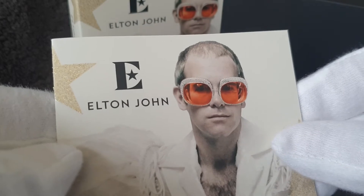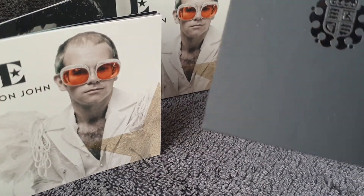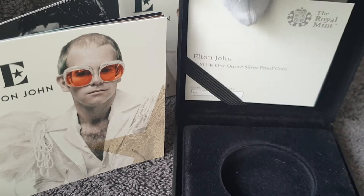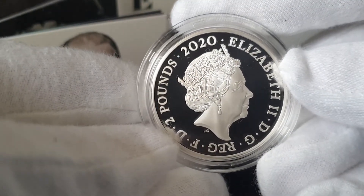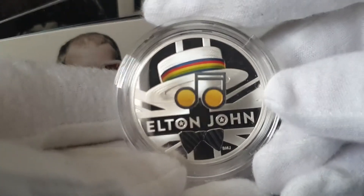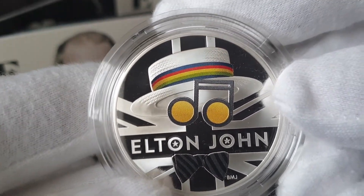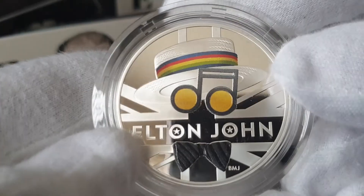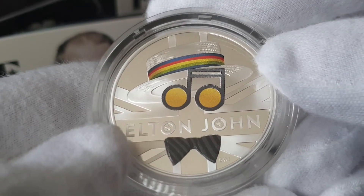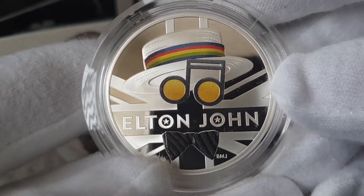I think that image is from the late 70s — I'm not sure when it was taken. Anyway, let's have a look at the actual coin. This is the colourised coin. Let's have a look at the Queen's portrait — standard JC portrait, and it's the proof finish. There's the Elton John coin. You can see the famous hat, and the musical note works as the glasses. He did clearly have, at one point, a whole selection of glasses, and I'm pretty certain one of them was actually in the form of a note like that.